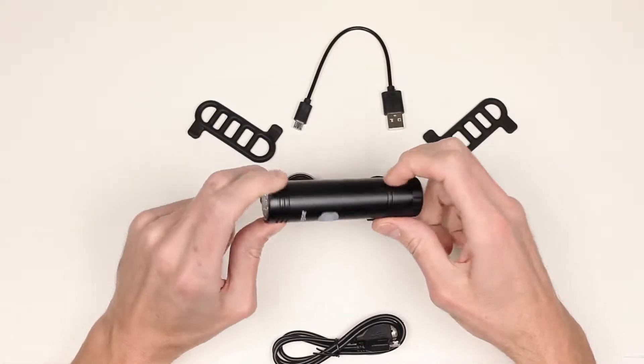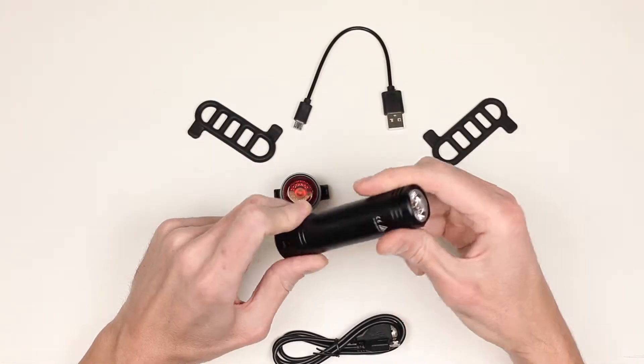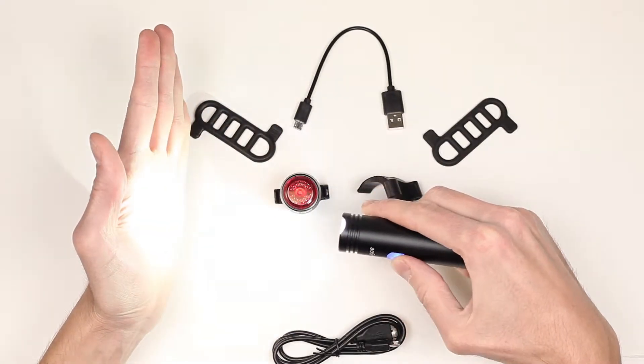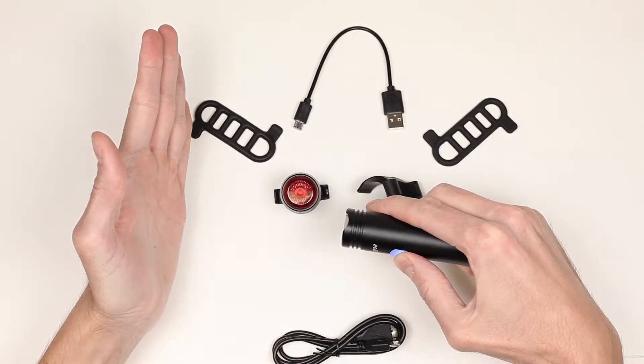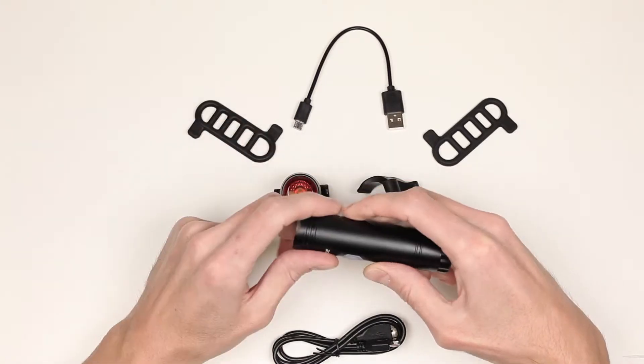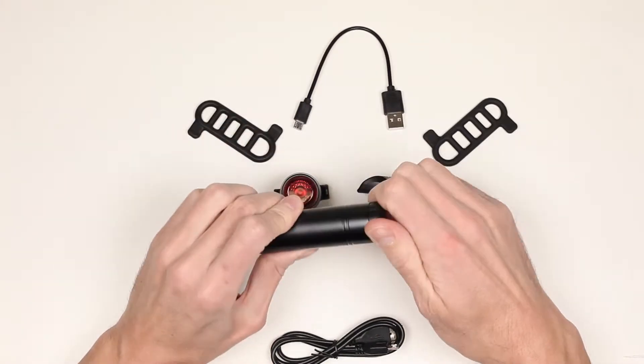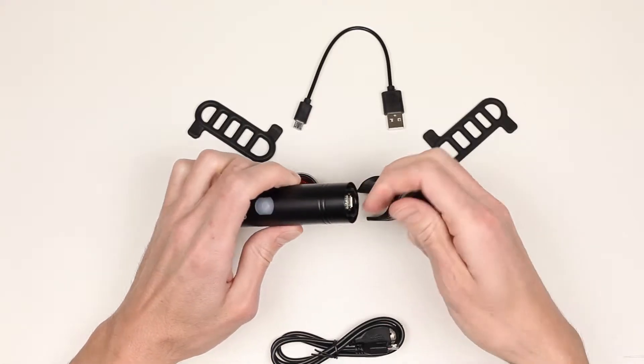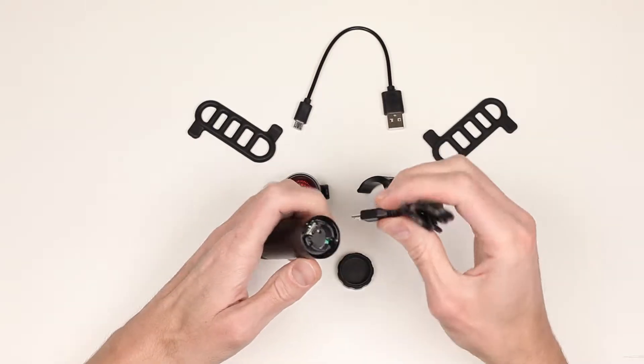The front light is made of CNC aluminum with a high-quality anodized finish. It has four light modes: high, medium, low, and flash for day riding. You have to unscrew the back cap to get to the USB charging port, and it takes about four hours to fully charge the light with a micro USB cable.